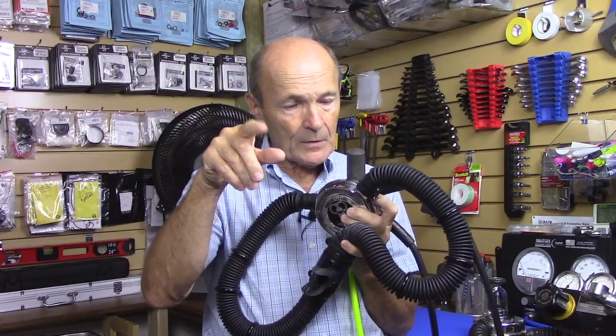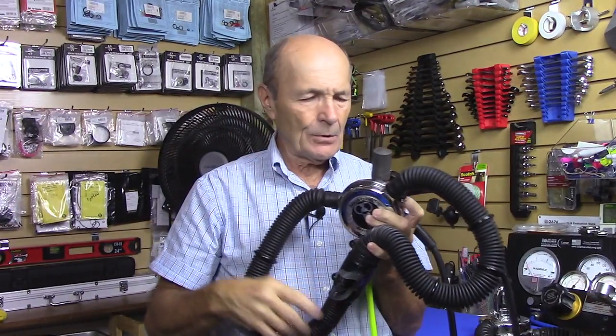So there is an answer. If you want to dive with one of these, that's the answer for you. There's lots of other great information on that website — VintageDoubleHose.com — I think you'll really enjoy it. Say hi to my friend Brian. Alec Pierce tech tips — talk to you again real soon.